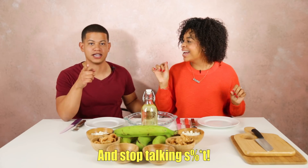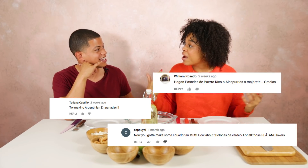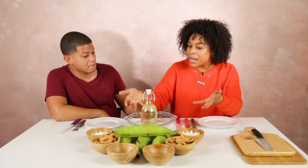So basically, I was looking at the comments because we be reading comments, okay? And people leaving all kinds of things. But we read that too. So we were reading the comments and I saw people just dropping like different food from their countries, and one stood out to me — it was Ecuador had bolones de verde, and they mentioned plátanos, so you know I was on it.